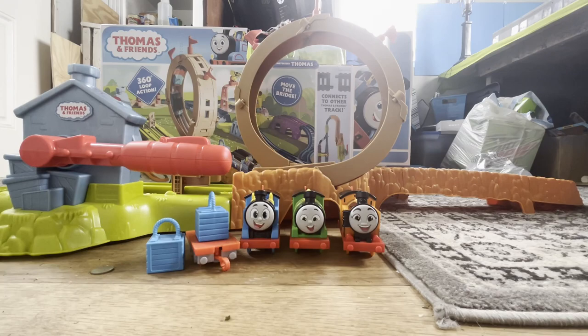I just noticed that Nia and Thomas are almost exactly the same size. Proportions are better on Nia. Guys, this is an awesome set. I really hope you guys can pick it up yourselves.